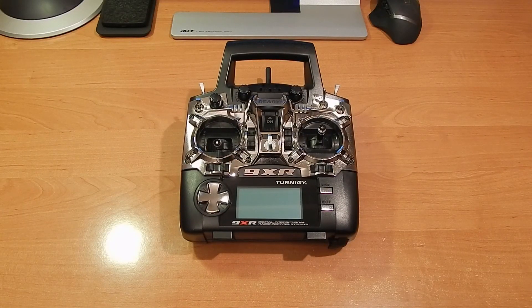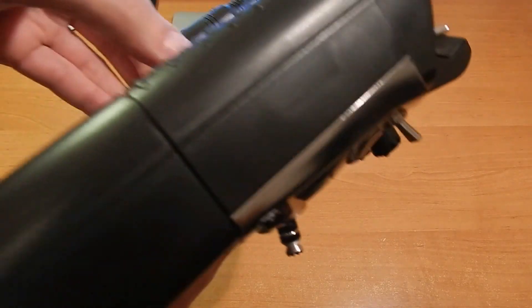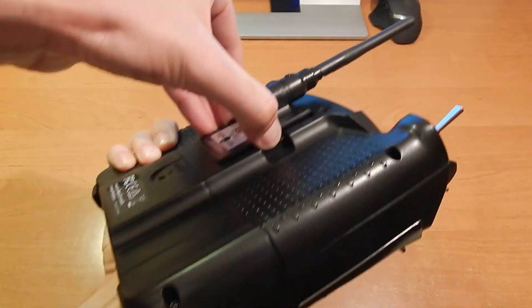Hello! Today I'm gonna show you how to change resistance in the movement of the throttle stick of the radio Torno G9XR. First of all, unplug your module and battery.